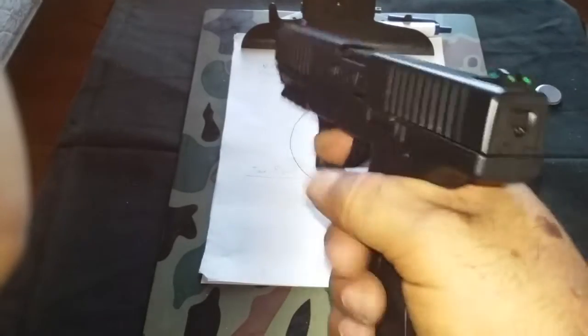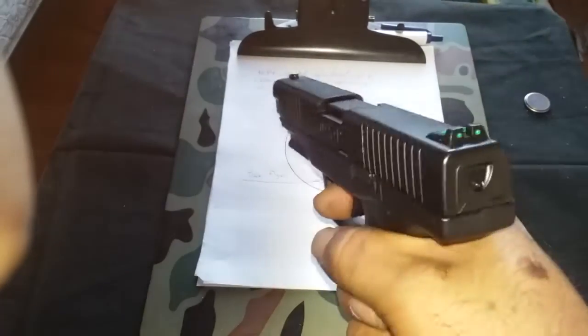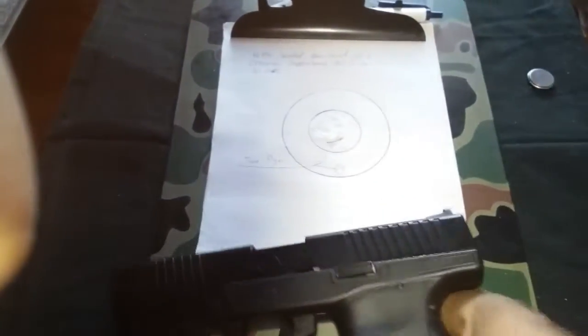Grip's a little wide, but like I said, I got big hands so it fits fine — fits comfortable.